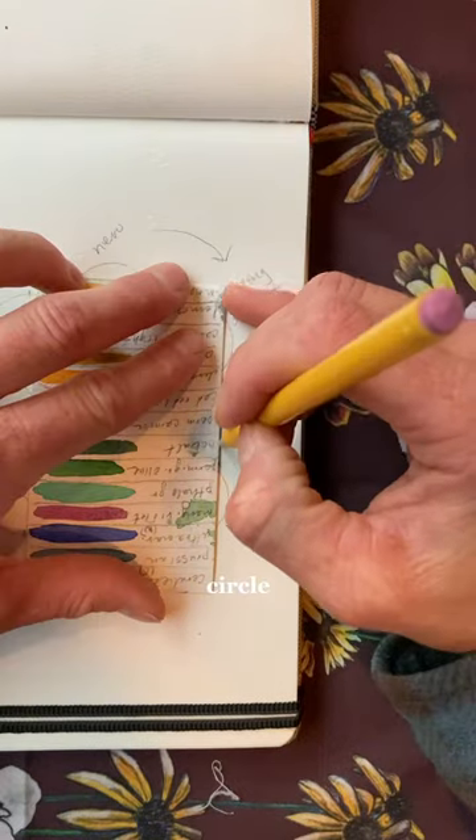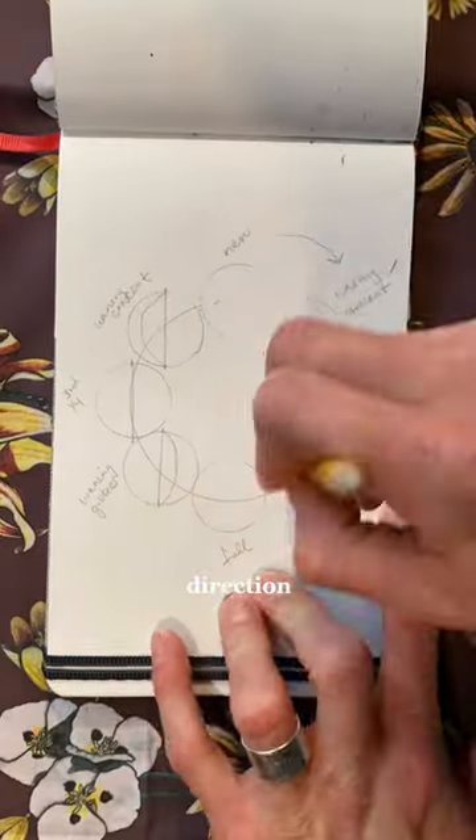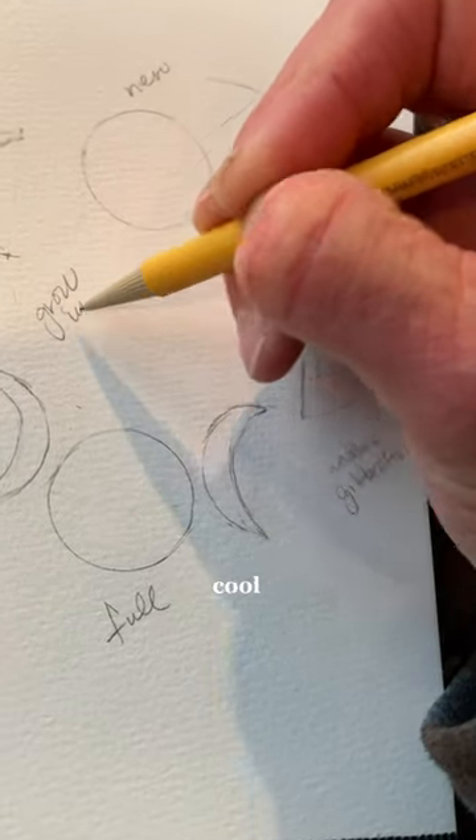Find something to make a bigger circle and then find something to make a smaller circle evenly spaced out on that bigger circle. Make sure you know which direction your phases are going, and writing them down next to each one of them is going to help you memorize them, which is just kind of cool to do.